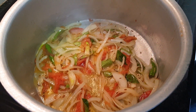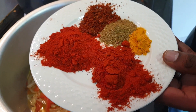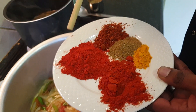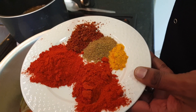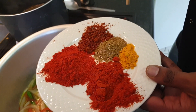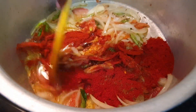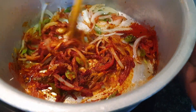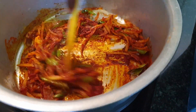Now that our onion and tomato mix is nicely cooked, we're going to get in our dry spices, some masalas. I've got some Kashmiri chili powder, about a tablespoon, a tablespoon of madras masala, a teaspoon of leek masala, a teaspoon of garam masala and half a teaspoon of turmeric. Let's get that in. I like to roast my masala before putting in the meat.